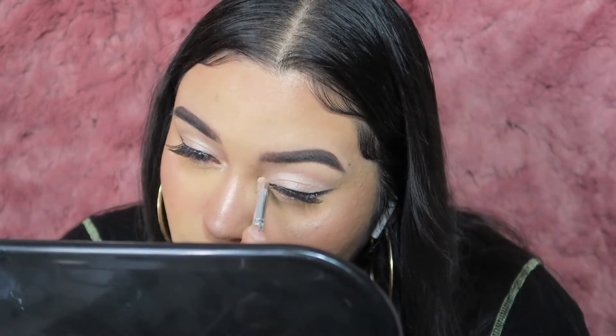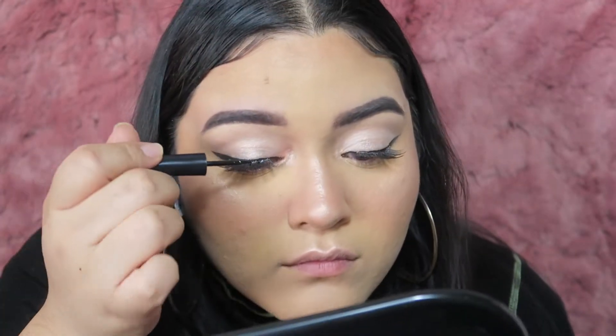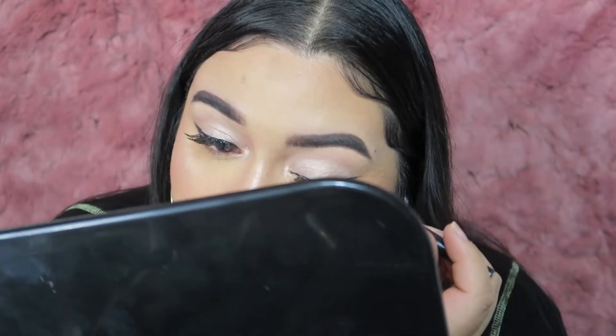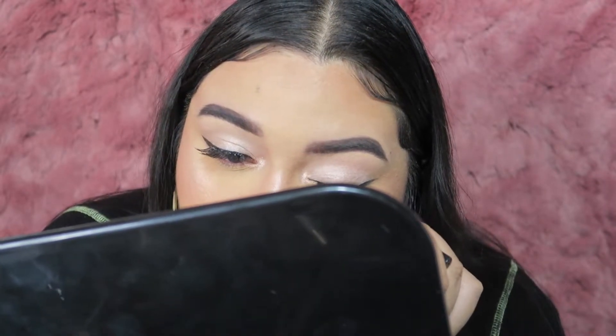I'm also applying that highlighter onto my inner corner. Then I'm going in with my eyeliner to touch up the lash line because you can kind of see the glue, so I'm going back in to fix that up.